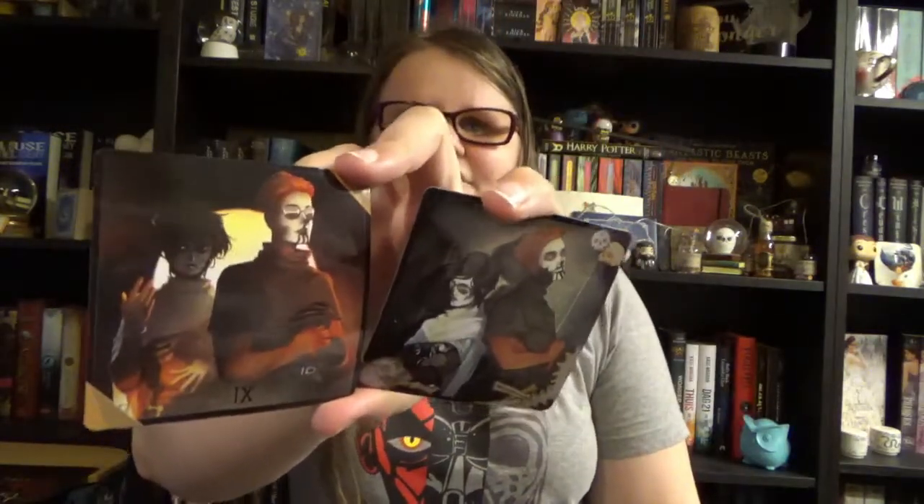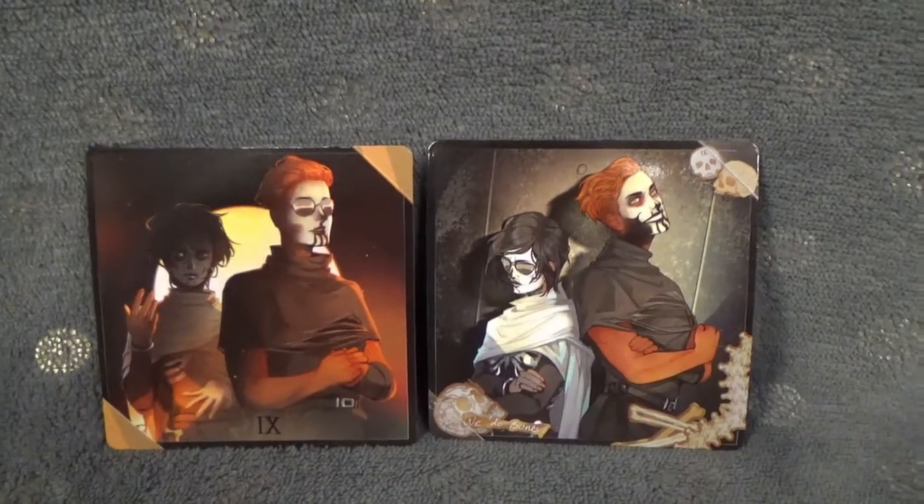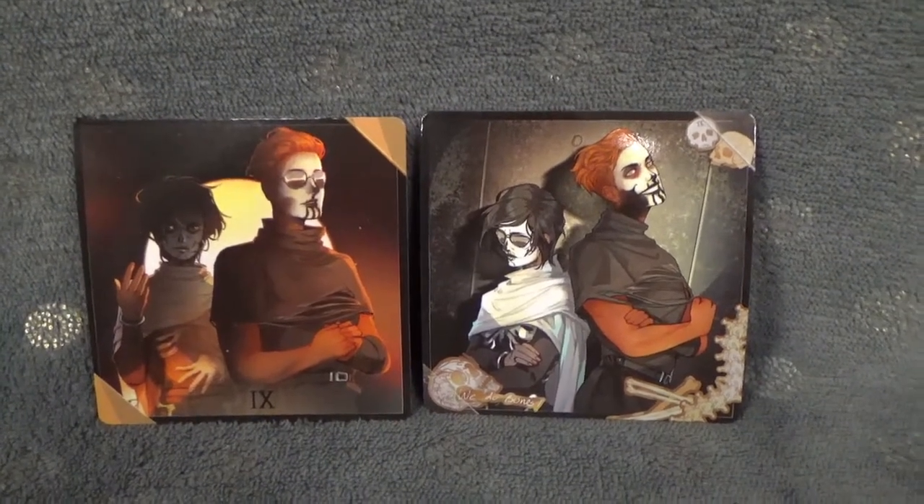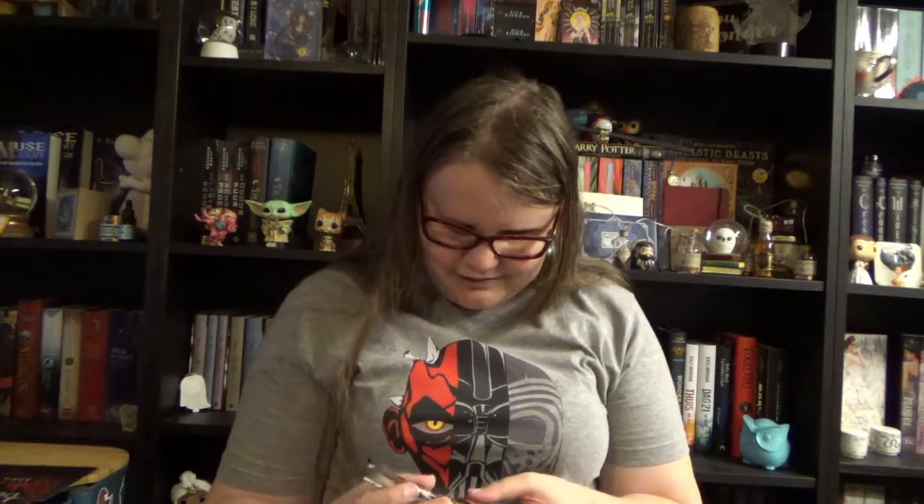Then we have — ooh — we have a set of magnets. I don't know which fandom they are from. Sorry for the glare of the light, it's getting dark outside so I had to put on my lights. I love the fact that the characters on them have painted skull masks on. It's again really Halloween vibe-like, and since the theme is Dearly Departed, it fits in with the spooky vibe of the box. Fun magnets, useful magnets.